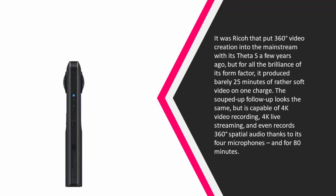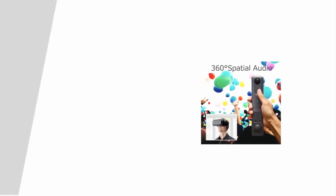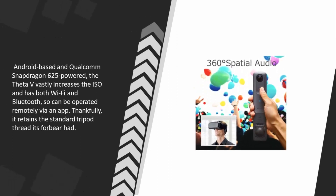It even records 360-degree spatial audio thanks to its four microphones, and for 80 minutes of battery life. Android-based and Qualcomm Snapdragon 625-powered, the Theta V vastly increases the ISO and has both Wi-Fi and Bluetooth, so it can be operated remotely via an app. Thankfully, it retains the standard tripod thread of its forebear.